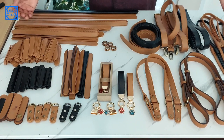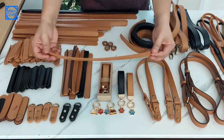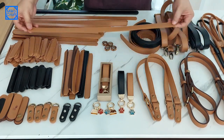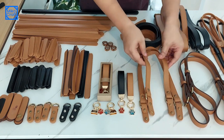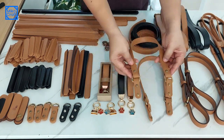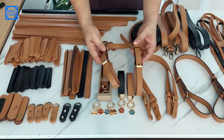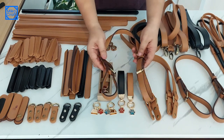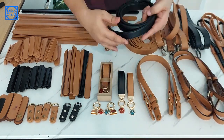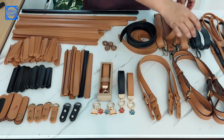And these are the results. Here I make the tote bag handles in many sizes. This is the type of handle that I use the most. Besides that, it can be easily modified into a handle like this, or like this.